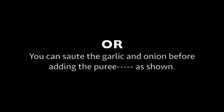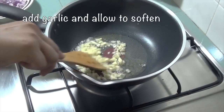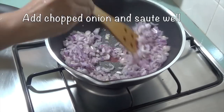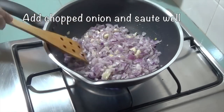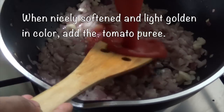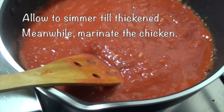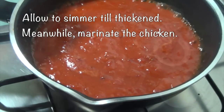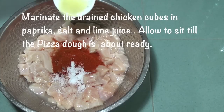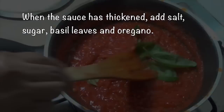Or you can sauté the garlic and onion before adding the puree, as shown. Heat the olive oil, add garlic and allow to soften. Add the chopped onions and sauté well. When nicely softened and light golden in color, add the tomato puree and allow to simmer till thickened. Meanwhile, let's marinate the chicken. Marinate the drained chicken cubes with paprika, salt and lime juice. Allow to sit till the pizza dough is just about ready. When the sauce has thickened, add salt, sugar, basil leaves and oregano.